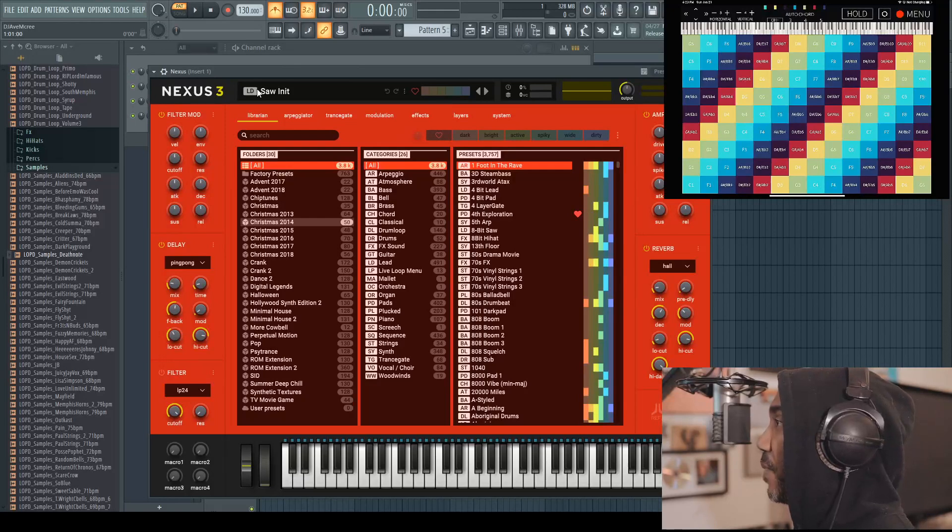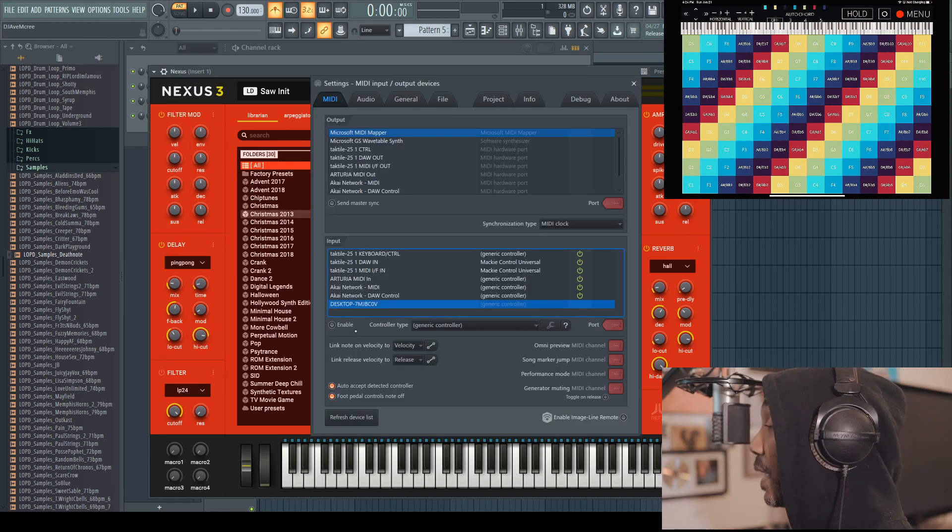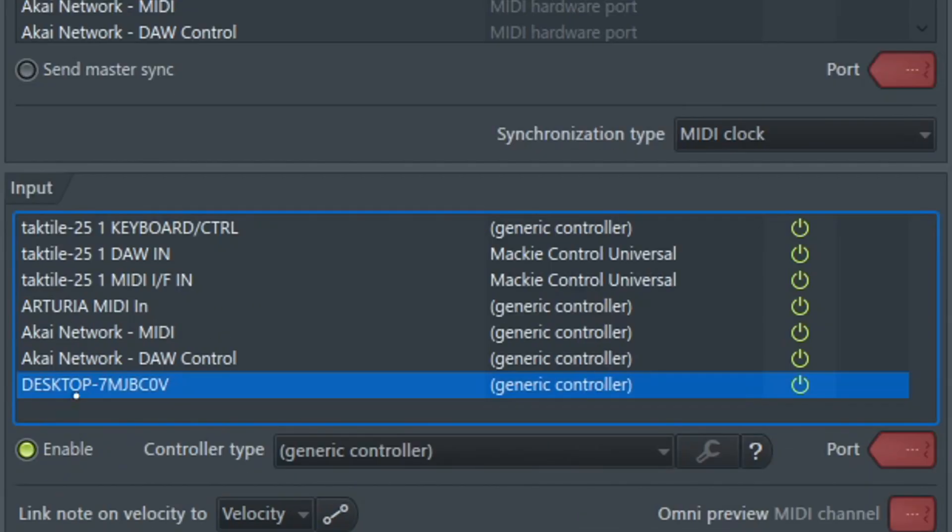Now I have my DAW of choice open, which is FL Studio. To continue the setup, go to MIDI settings and click enable on the desktop session — this basically links the RTP MIDI protocol to FL Studio. It does work in Ableton Live as well, which I'll show you.